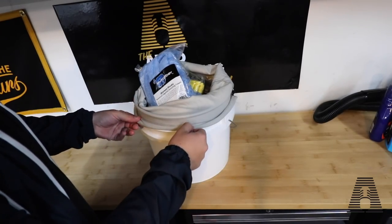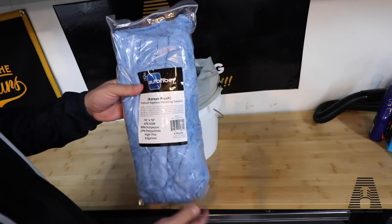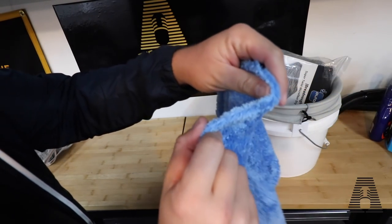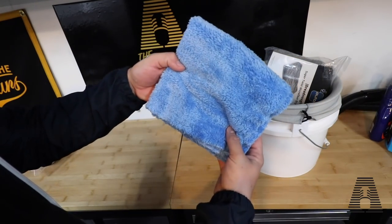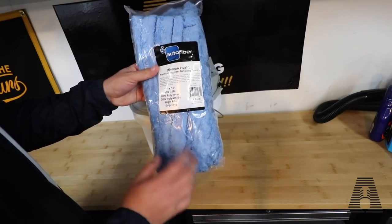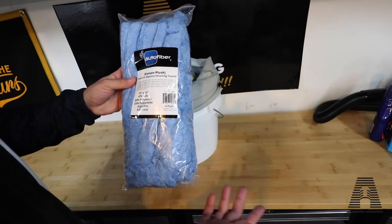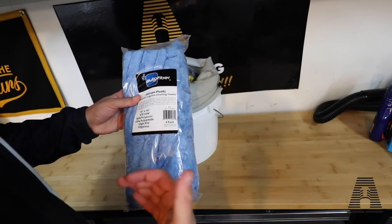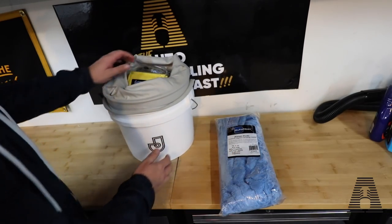Now I have it over this five-gallon bucket, and the first product we're going to pull out is the Korean Plush. These are super ultra plush towels that are from South Korea. They come packaged nicely. You're going to get four of them. They are a 470 GSM, 16 by 16, high pile, edgeless — great towels. I mainly use them for that last quick detail spray when I'm kind of getting ready to show the client the car for the last time.